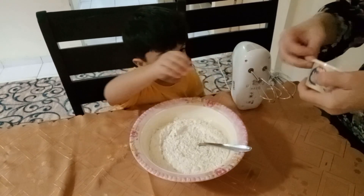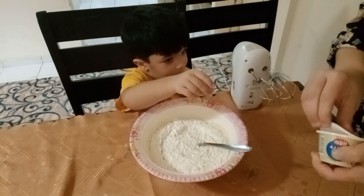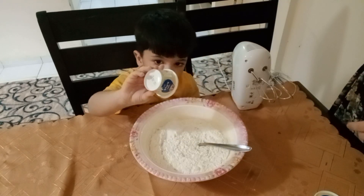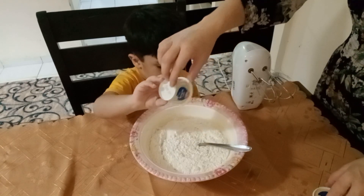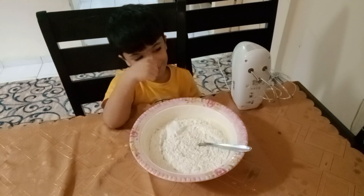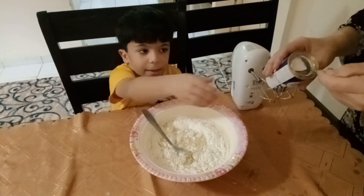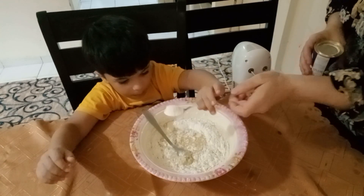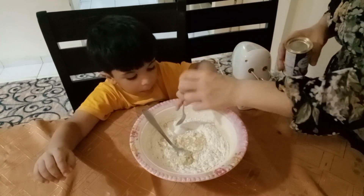Now we will add vanilla powder — add it on this one. Wow, thank you very much, you are a great helper! Very good. And of course, give me the baking powder. Good, yes, thank you.